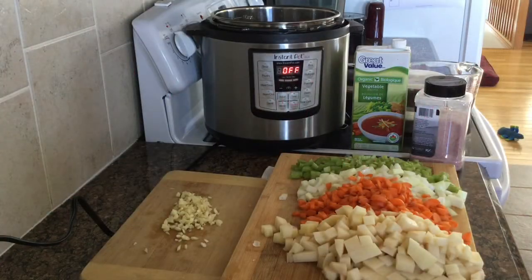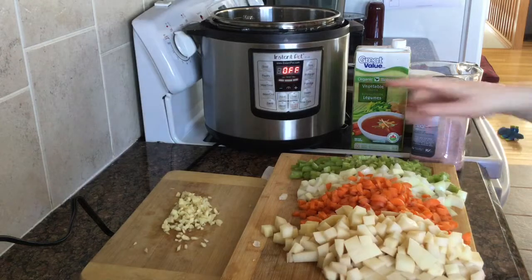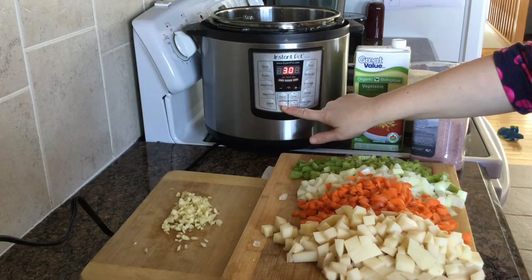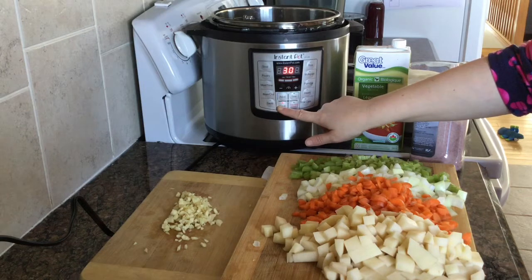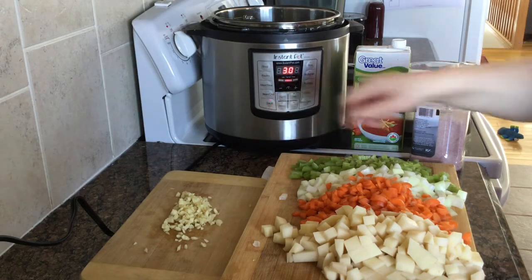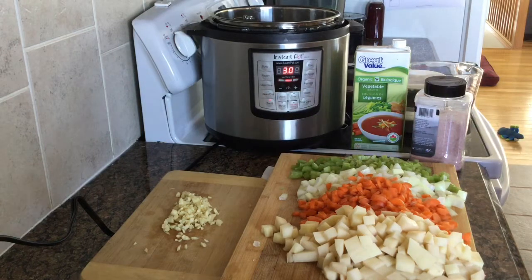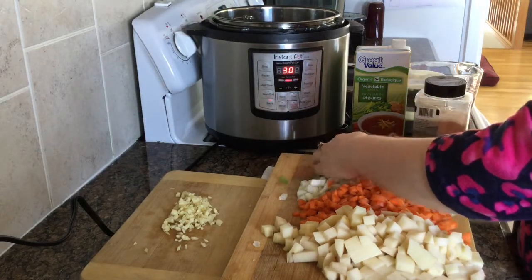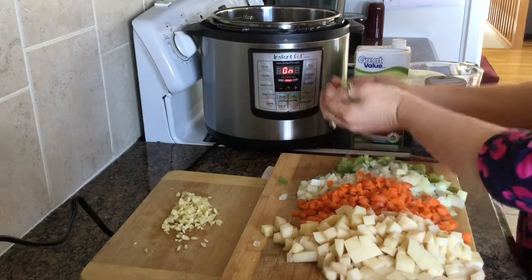Today we're going to make split pea soup. Start by hitting sauté on your Instant Pot. I have chopped up three stalks of celery, half a large onion, three small carrots, and two medium potatoes.